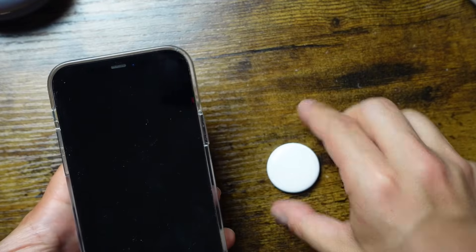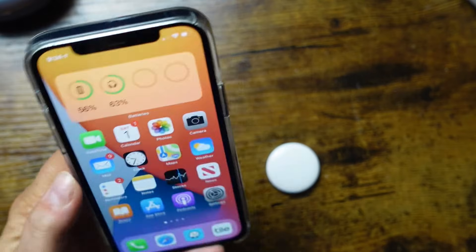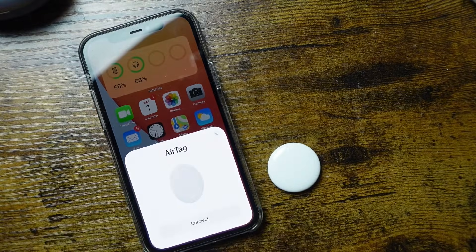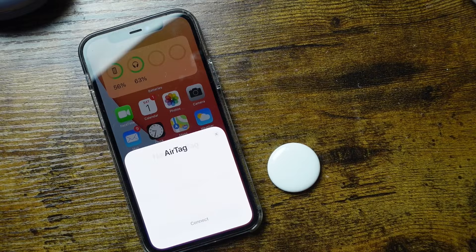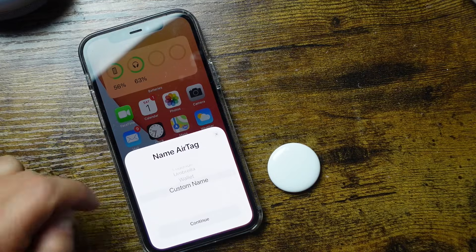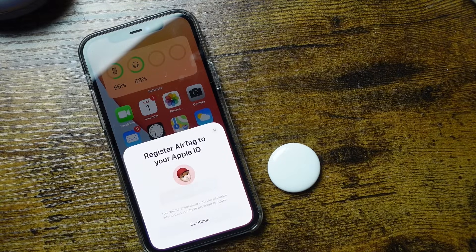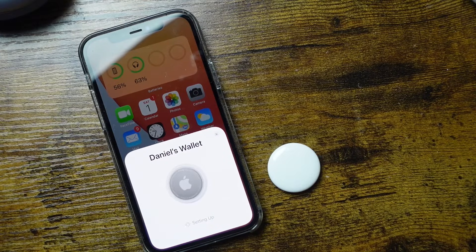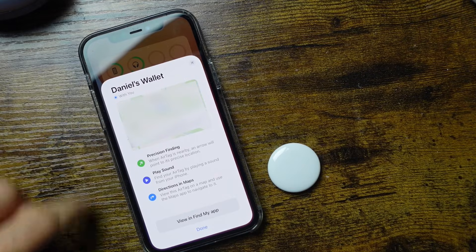Once you have your AirTag unwrapped and the battery activated, connecting it to your iPhone is pretty simple. Just unlock your phone and put it near the AirTag — the connection options will appear, very similar to AirPods. Tap connect, choose a name for your AirTag such as wallet, tap continue, confirm your Apple ID credentials, and tap continue again. It goes through setup in just a few seconds and now you can see it's connected with the name Daniel's wallet and a little map of where it's located.